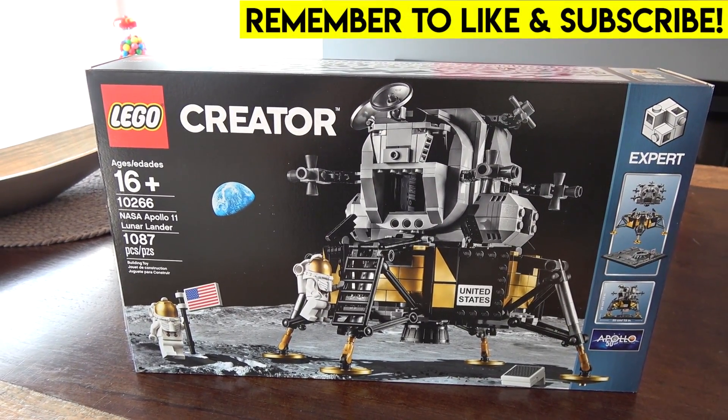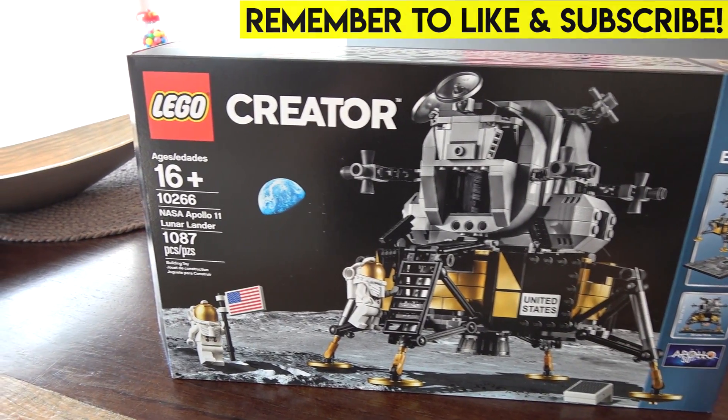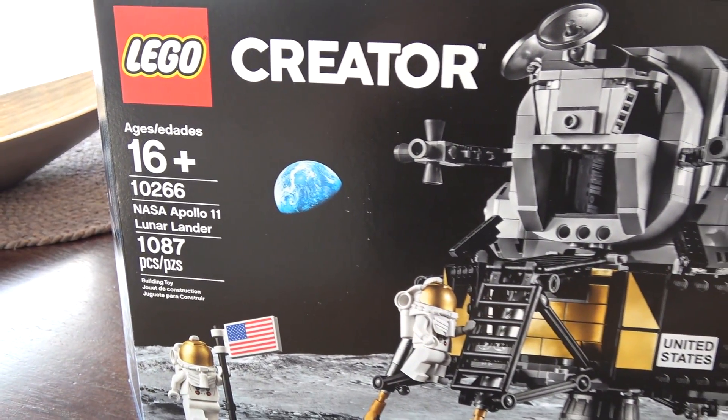Hello everybody, welcome back — it's Jordan here, aka Brixie. Today we're going to be checking out the LEGO Creator Expert NASA Apollo 11 Lunar Lander, which is LEGO set 10266, 1087 pieces.